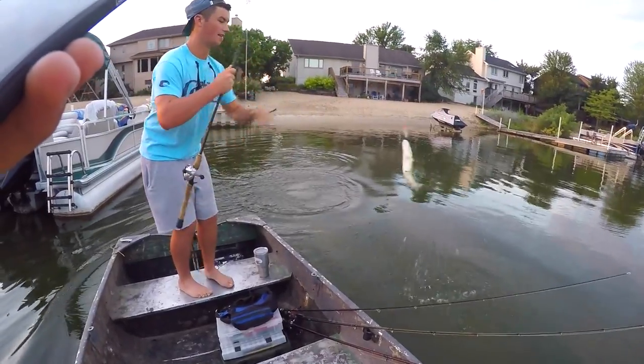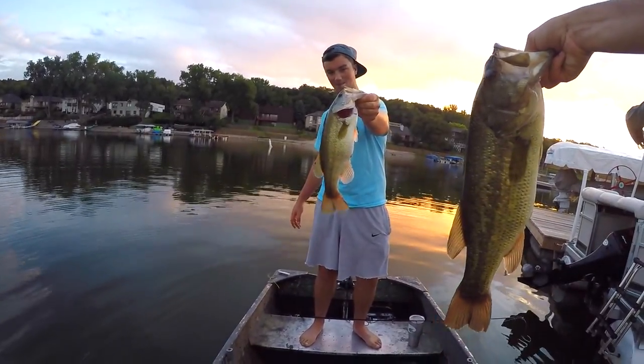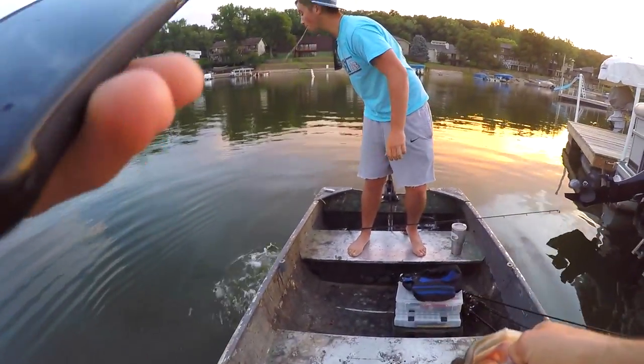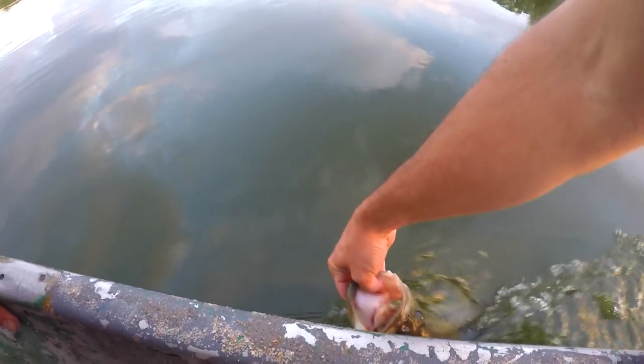We got a double! Ethan just got one on a popper — doubled up. Going to get a release on the three and a half pounder. I gotta go get my camera from the dock, see if we can get some more.